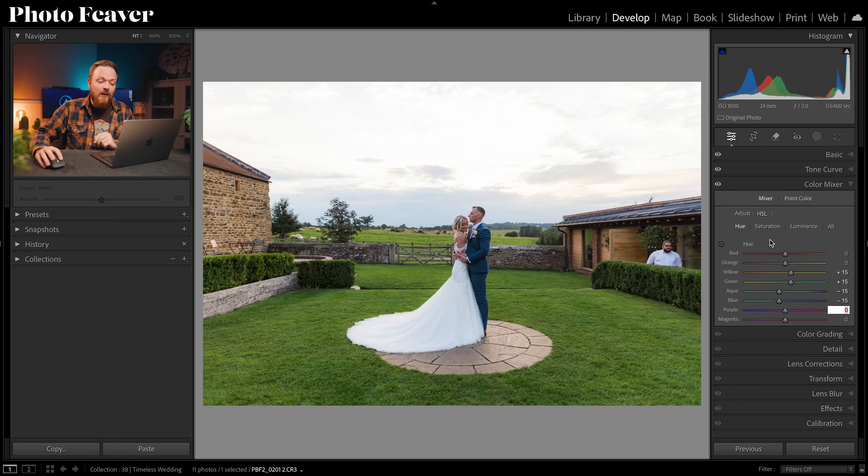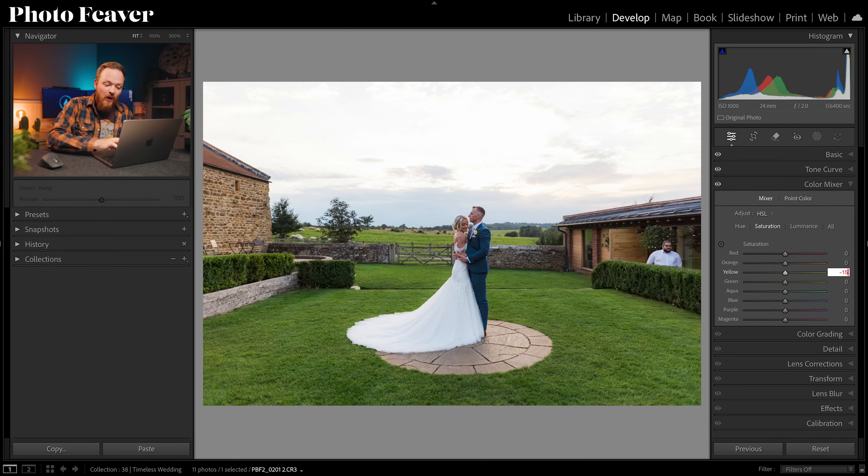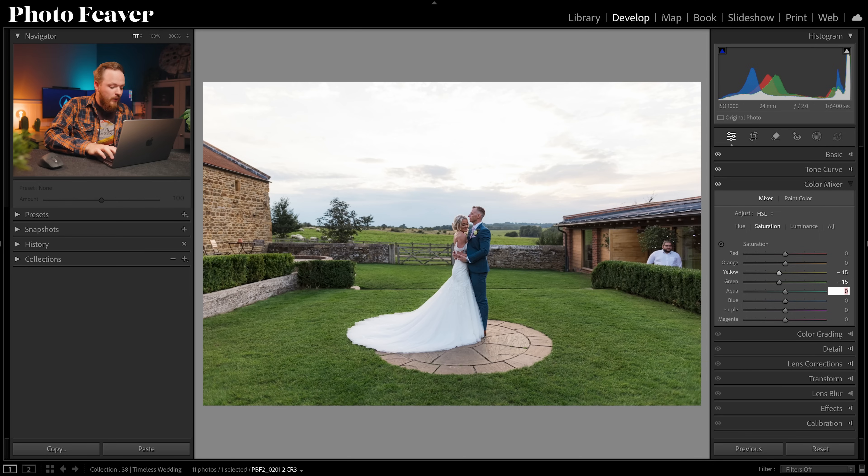Moving to Saturation: again skip Reds and Oranges. For Yellows go minus 15, Greens minus 15, and then a slightly stronger effect for Aquas and Blues — minus 30 for each. Reducing these colors allows the skin tones to pop a little bit more without actually adding more saturation, which is really important.